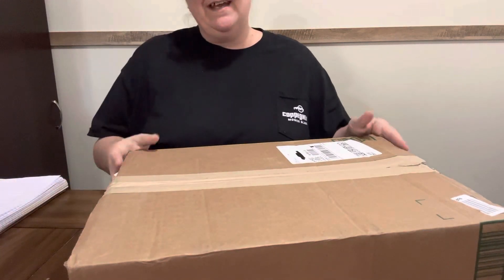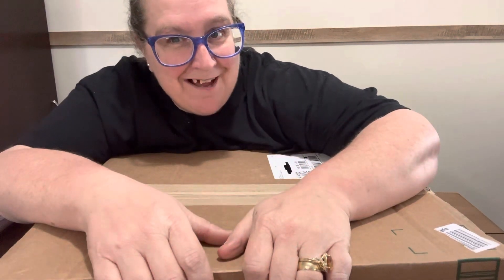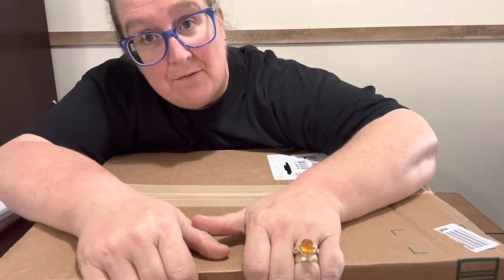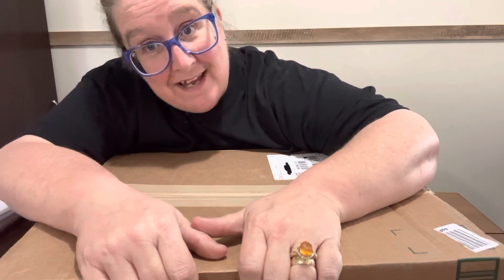Diamond Grandma here again with another Tojito light pad. They sent me another one and said, would you like to do another video on it? And I said, I would. I would do it again. So here it is.